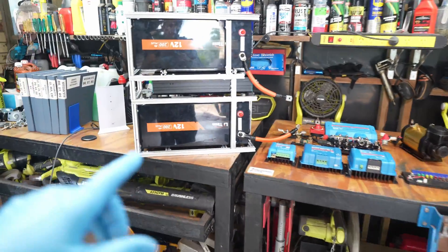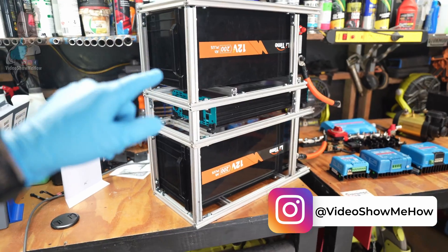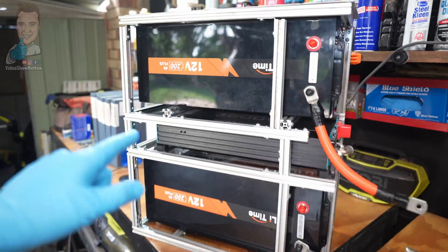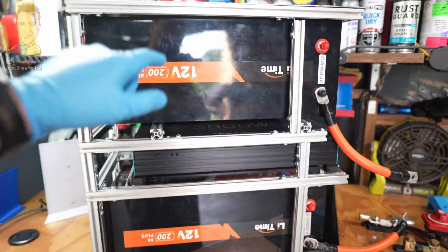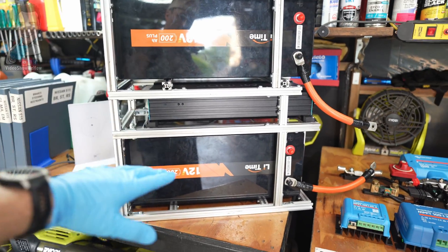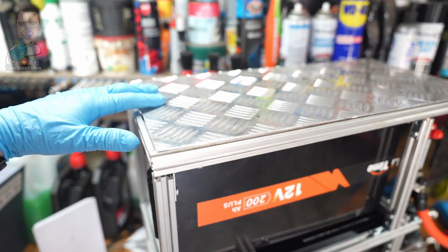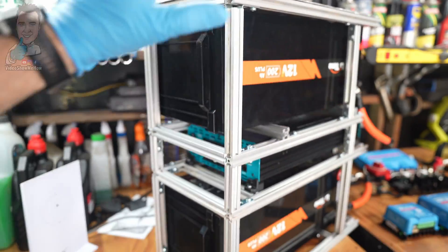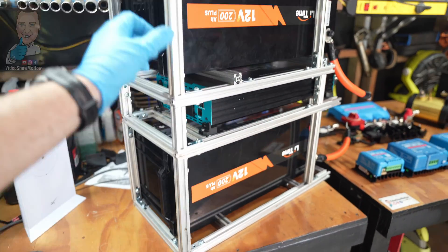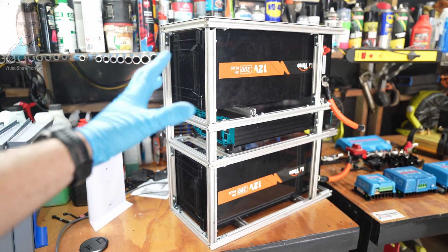If you've been following on Instagram you'll have seen a few sneak peek posts. This is the Tower of Power - we have both of our 200 amp hour LiTime lithium batteries in here, so we've got a total of 400 amp hours and 400 amps continuous draw. I've already started skinning the whole thing. When you do that it tightens everything up - it's already sturdy, I can move it around just by grabbing one of them. Adding the skin takes it to the next level, makes it really, really strong.